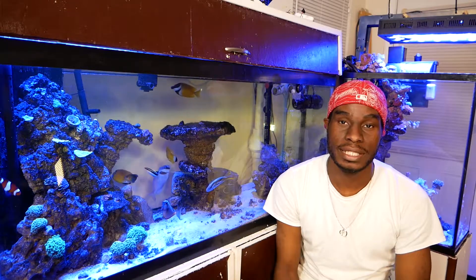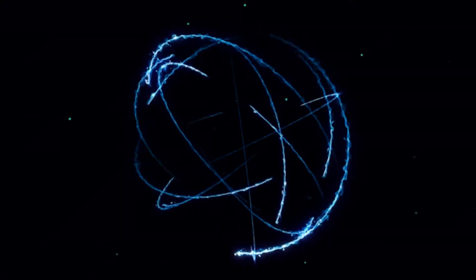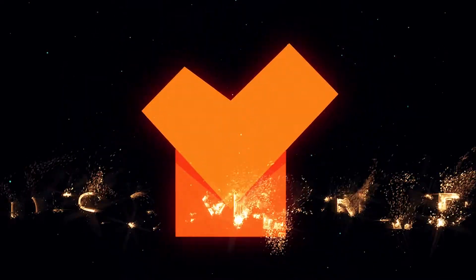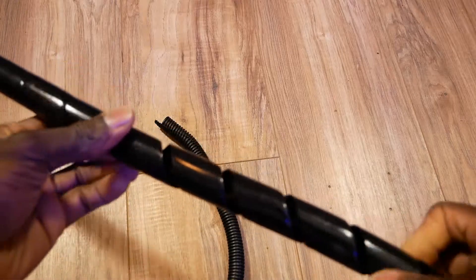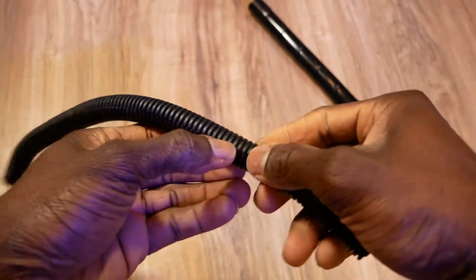Hey, what's up guys, this is Johan with Running With Tips. I'm gonna show you a quick and easy way of managing your cables. We're simply gonna achieve this with some cable management raceways. You can get these in different shapes, sizes, and designs. I'll leave a couple of links down in the description below if you guys want to order some yourself.